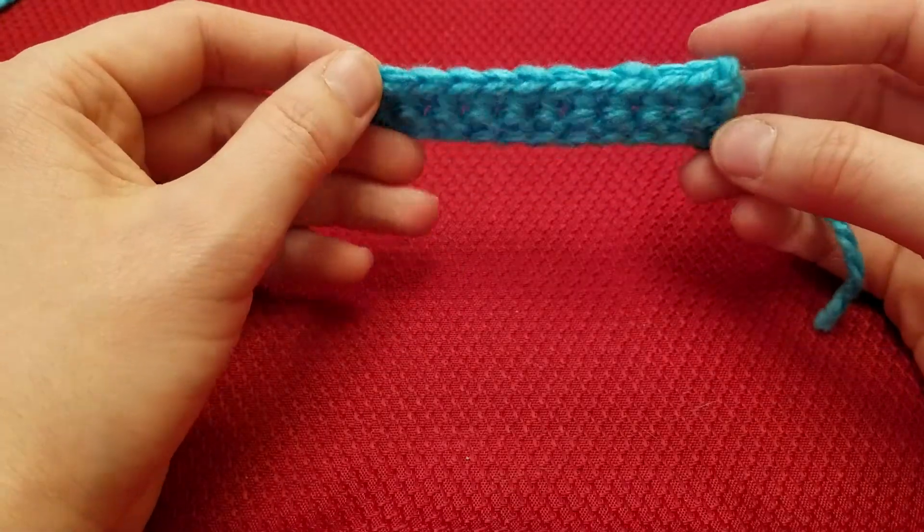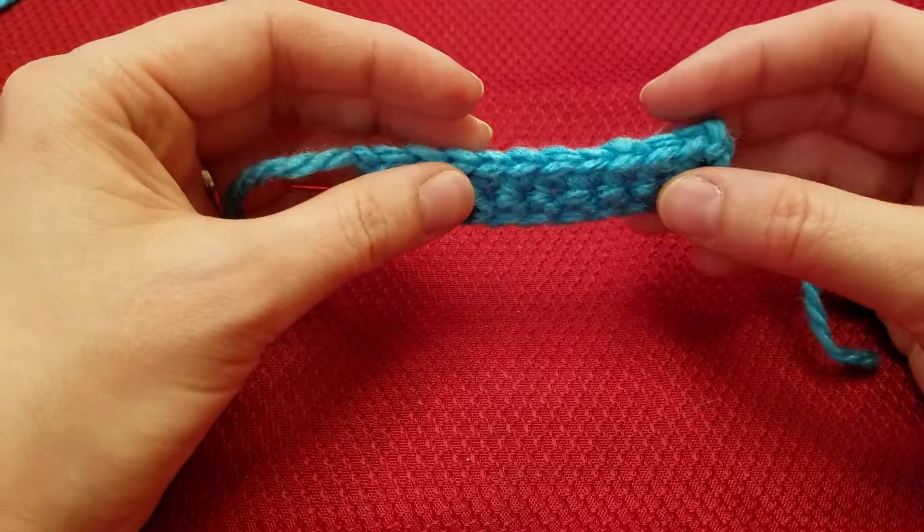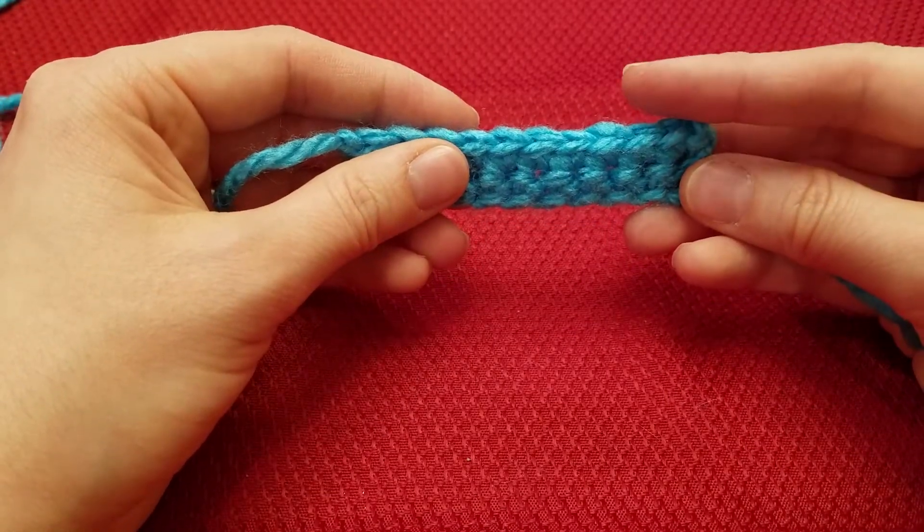In my last video, I showed you how to do a single crochet. In this video, I'm going to show you how to do a half double crochet, which is just a little bit taller than the single crochet.